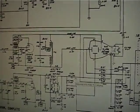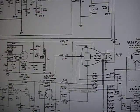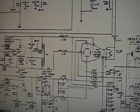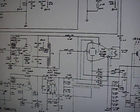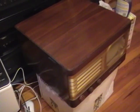So I guess that's it for now. I hope you enjoyed this video on a very early Motorola VT-71. Thank you.